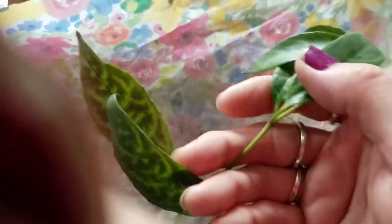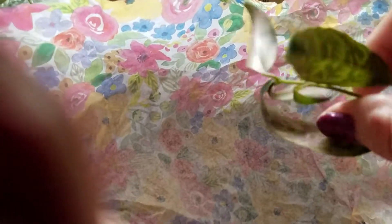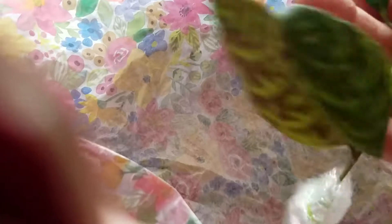Now here's the Black Pagoda, and it looks like it made it through okay. Isn't it pretty? That is so pretty. I've been wanting a lipstick plant for so long. I don't know much about them except supposedly they're easy.